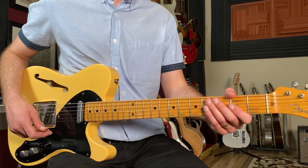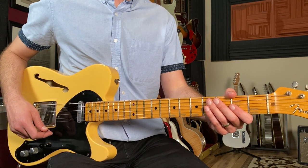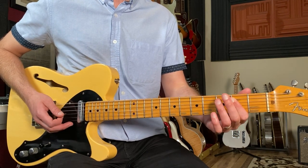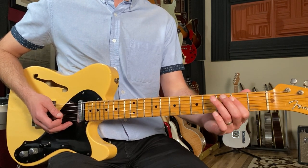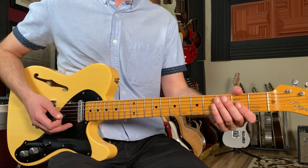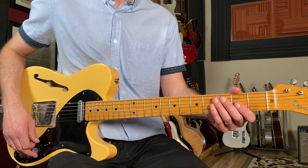Let's break down how to play 'Get It On' as recorded by T-Rex on guitar. We're going to start off on an eight-bar vamp on an E chord for our intro, and we're going to use a bluesy rhythm pattern - but we're going to make a little twist to the rhythm as opposed to your typical kind of blues shuffle.